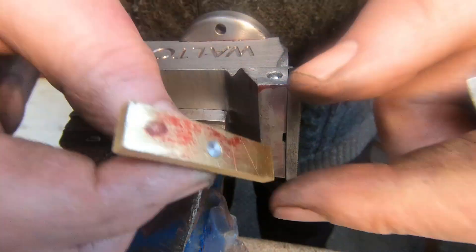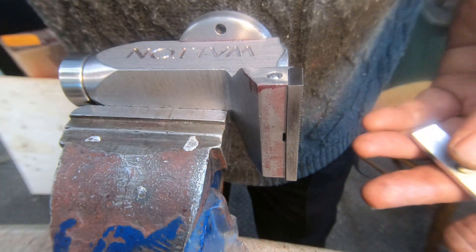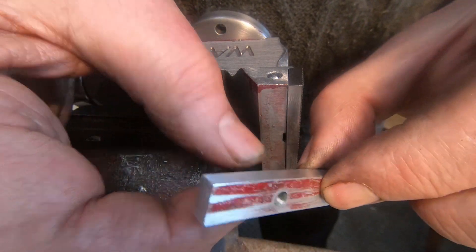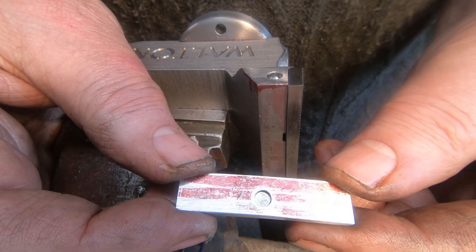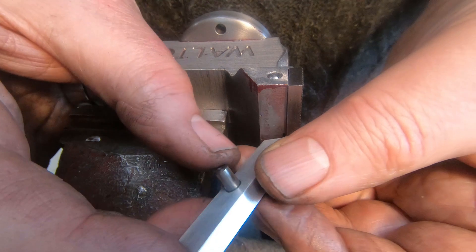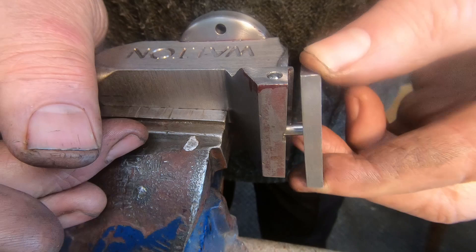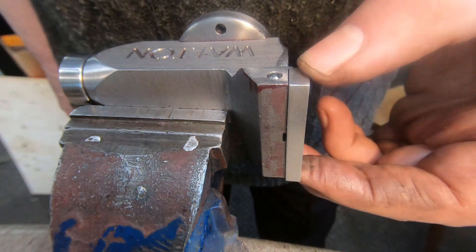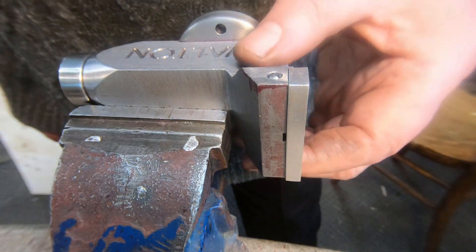I've also got brass jaws — I haven't finished putting a pin on these ones yet. And I've got some aluminium ones — these are a bit thicker, I made these thicker so I can machine them down from time to time when they get deformed. So it's just a case of taking one out and putting another one in. It's quite nicely held there — I think I'm happy with that.